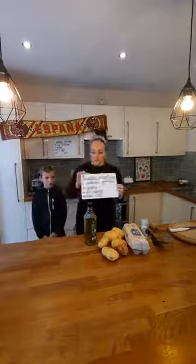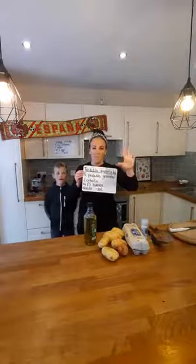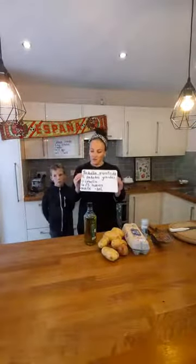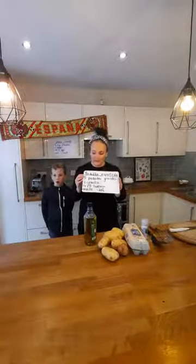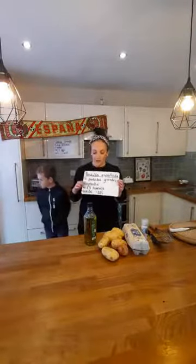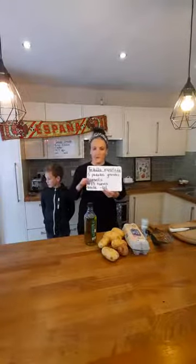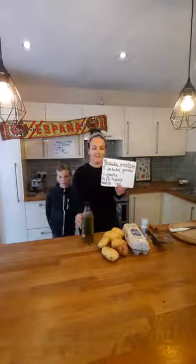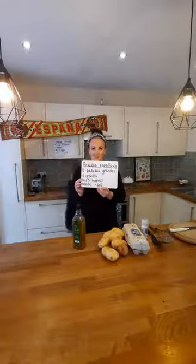We're going to make tortilla española. We need cinco patatas grandes - can you say that? Cinco patatas grandes. Una cebolla. Una cebolla. Cuatro o cinco huevos - can you repeat that? Cuatro o cinco huevos. Aceite - this is the aceite, the oil. And sal, which is the salt. I'll pop that up here - hopefully you can see it.